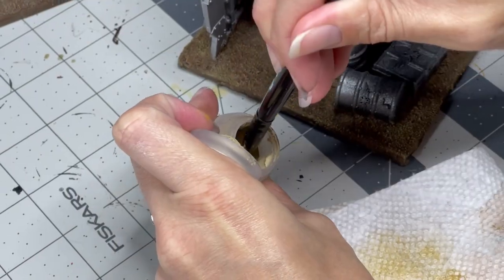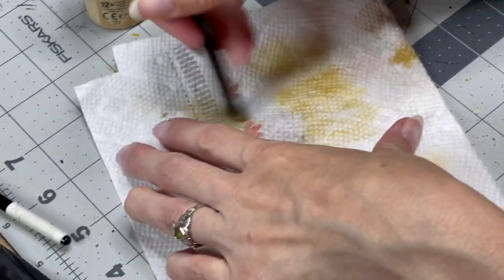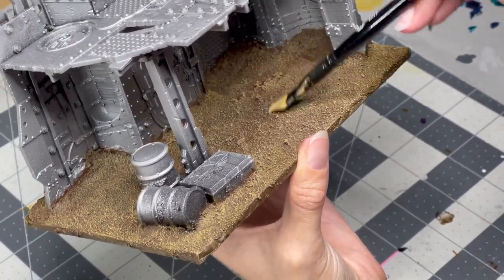Once we're done with that, we're going to move on to our final highlight color, Tyrant Skull, one of my favorite dry Citadel paints. This is a really light bone color that we're going to put on lighter over top of what we've already done with our Hobgrat Hide, just to bring out further highlight and really emphasize that granular nature of the sand that we attached with our Mod Podge. Once we're done with that, the base paint job is going to be done and we can start to move on to those metallics.